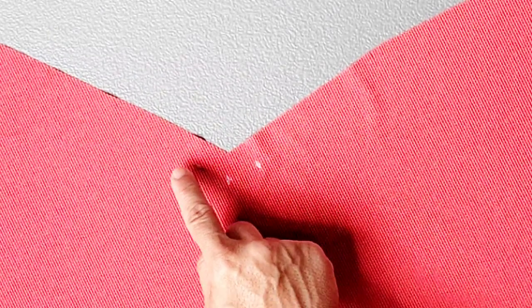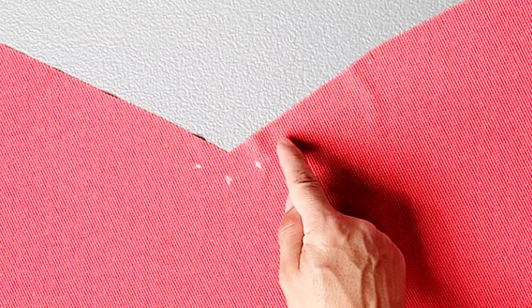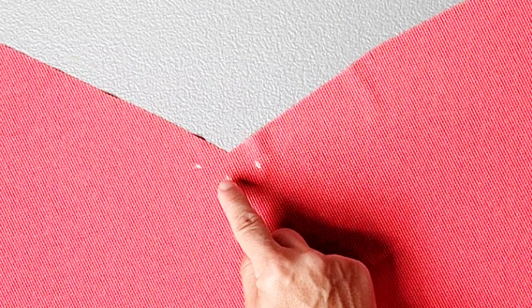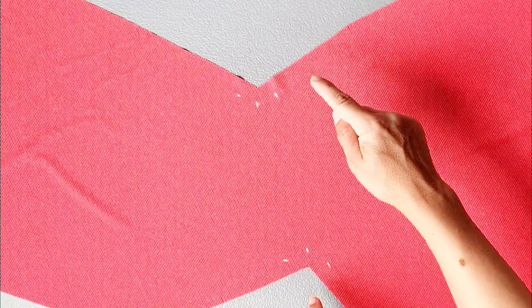Stitching through each dot with a 5/8 inch seam allowance, starting about 5/8 of an inch away from your first dot, stitching through it to your center dot, pivoting your stitching, and stitching through your third dot, and just past it again by about 5/8 of an inch. And do this for both sets of dots.